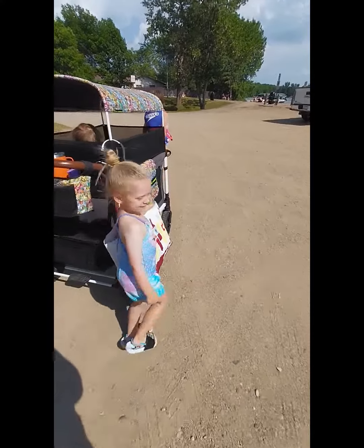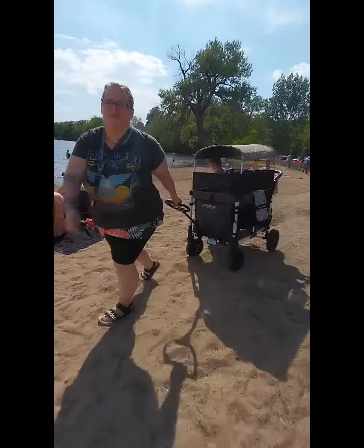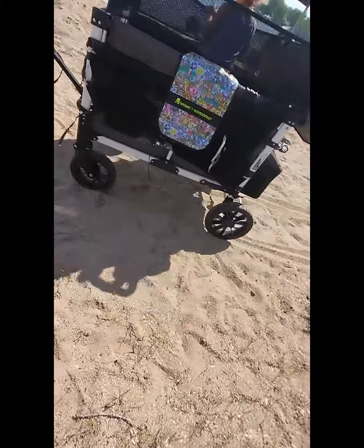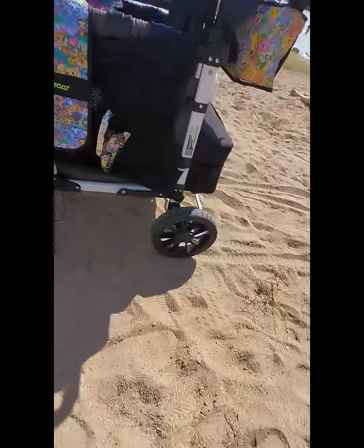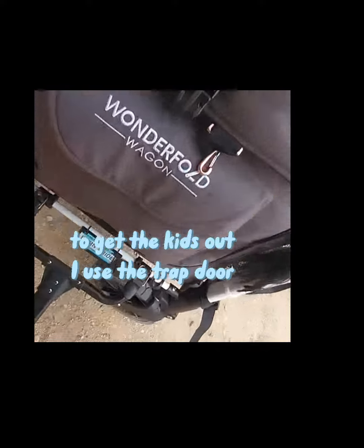When I bring it to the beach, I only use the pole handle because it's so much better than pushing it in the sand. So if you can afford the pole handle, definitely buy it. Otherwise, it does come with a pole strap.